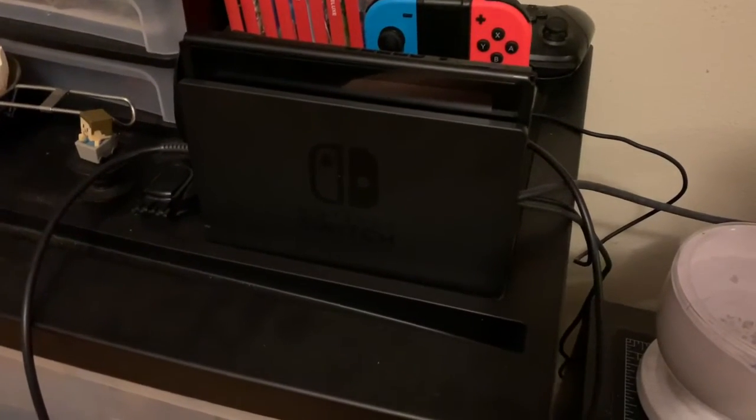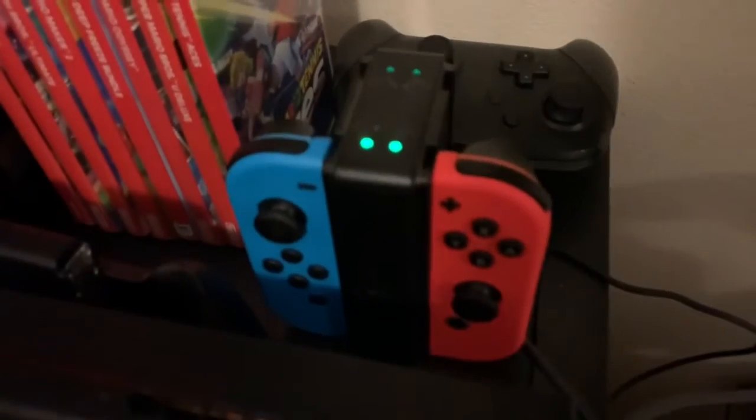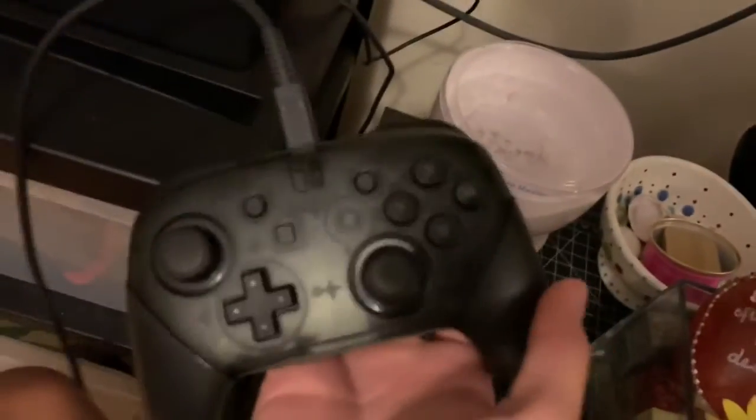Here we can see my Nintendo Switch — it is charging. Here are my Joy-Cons; I have the original Joy-Cons. Here's my Pro Controller right there. Let me just move it out of the way. So yeah, this is what it looks like.